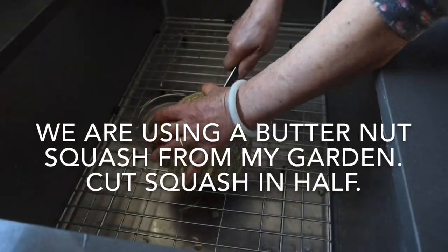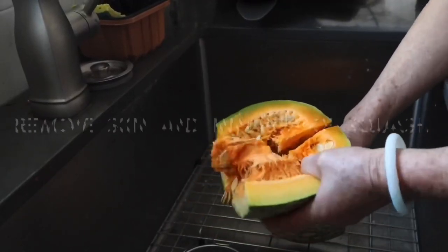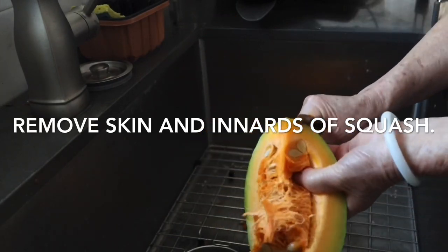For today's recipe we're going to be using the butternut squash that I grow in my garden, which are really sweet. We're going to be using half of the butternut squash. You will need to remove the skin and innards of the squash.